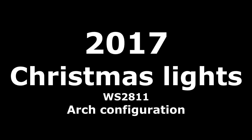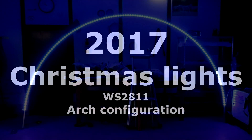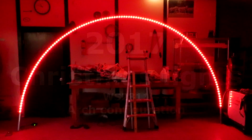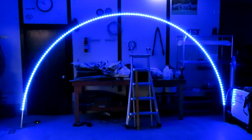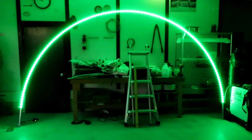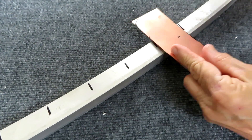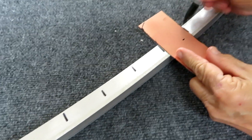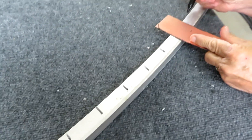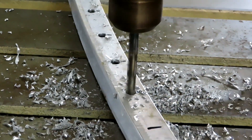We're going to construct an arch for a Christmas display using 20 feet of 1-inch by 1-inch aluminum. I already bent it into an arch — it's a 20-foot piece, left straight 15 inches on each end. I'm going to use approximately 125 LEDs, so I measured and marked them.